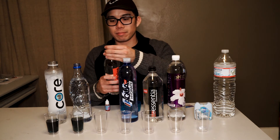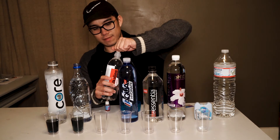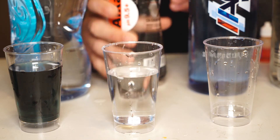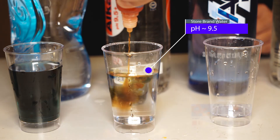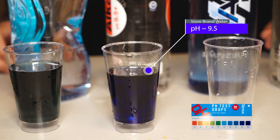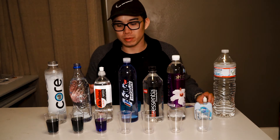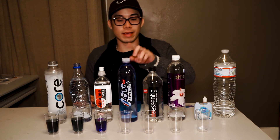Next up we have the 99-cent store-branded alkaline water. Let's see how this does. Pretty impressive — the cheap store-brand alkaline water is giving us a nice dark blue color, teetering around the purple level, so just as advertised.